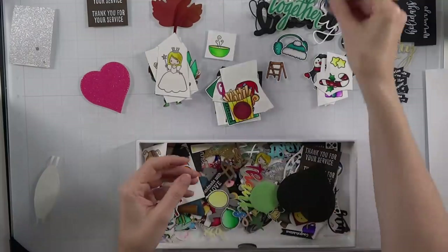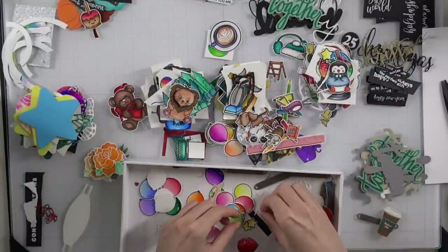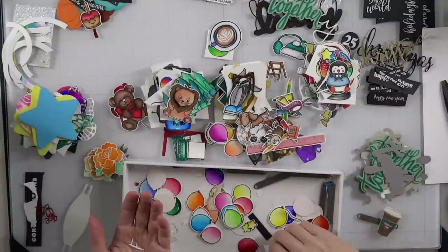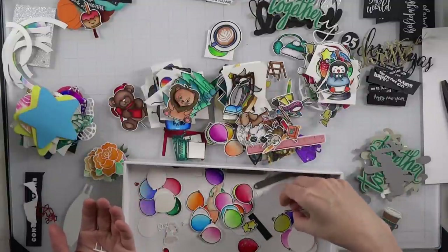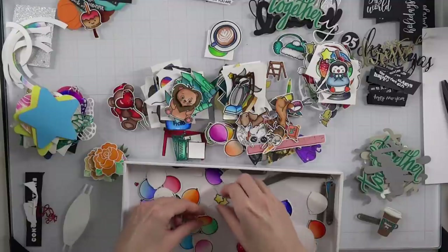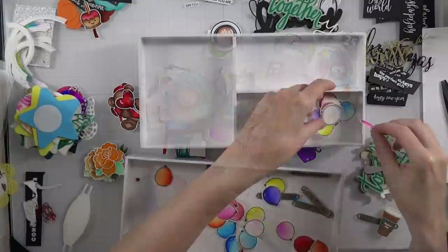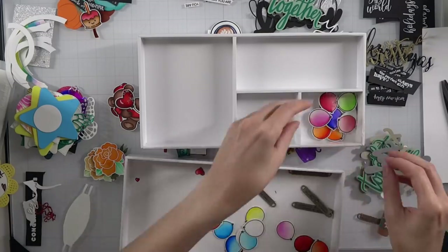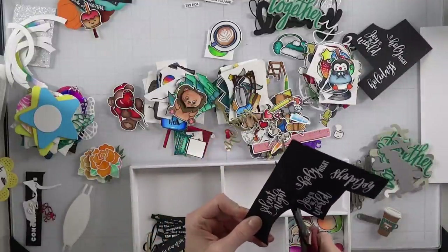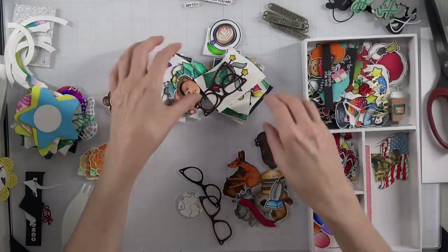You can just throw together a really quick card. So here I'm categorizing all my things. The recommendation is: categorize your stuff and use whatever organizational system you want to capture all of it. This particular one is from scrapbook.com — they have a lot of really affordable organizational systems over there. But whatever you use, it makes your life easier if you just keep things all together.